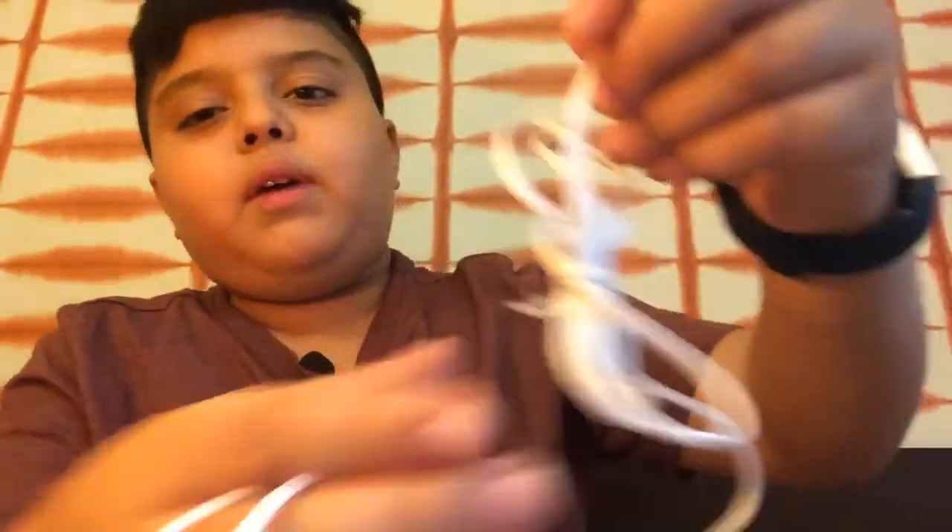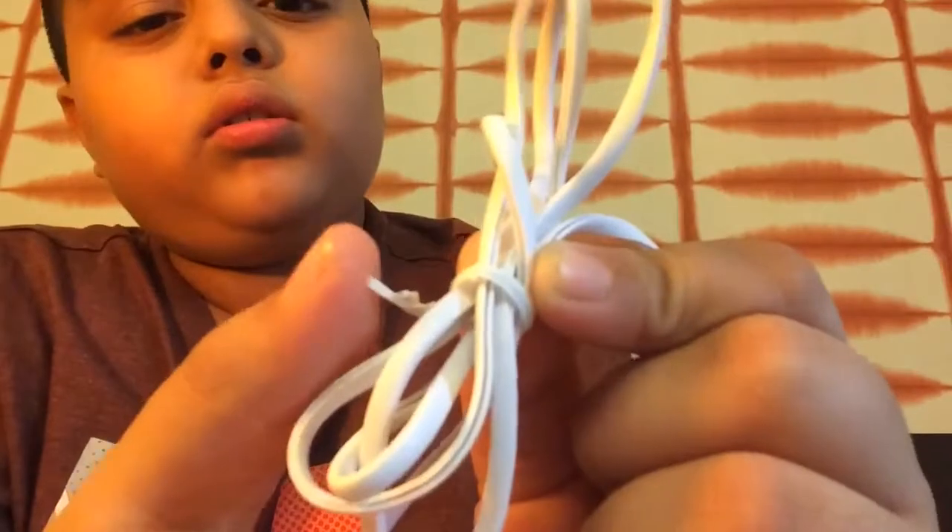This is a 3.5mm jack, and there's a long wire — it's just knotted with the packing. You connect this with your phone and then put this in your ears like that, and then you enjoy the music.